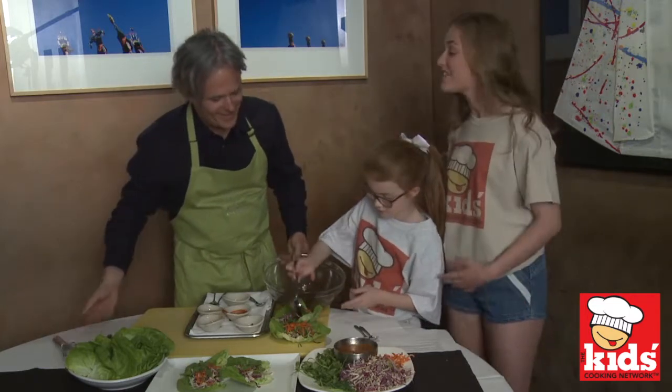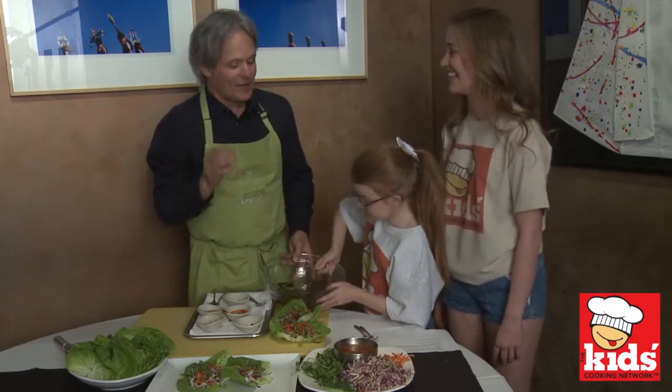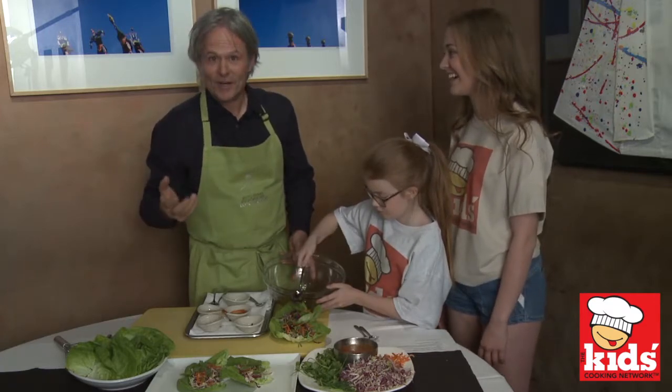While she's getting that dressing on, can you tell us a little about what inspired you to become a chef? Well, you know, I love to eat. And I always did. So I figured if I learned how to cook, I could eat what I wanted, I could eat when I wanted it, and I could eat as much as I wanted. Smart.